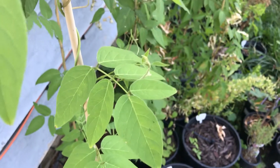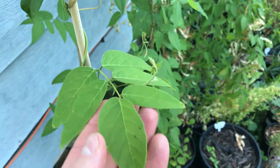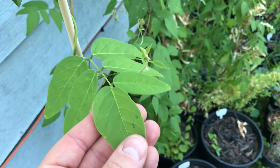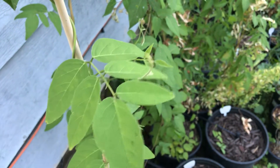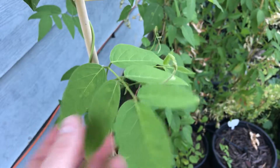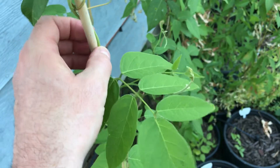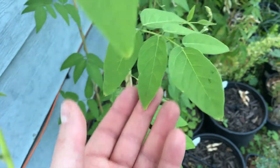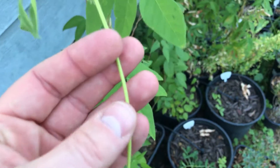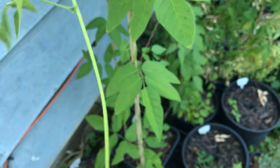Hello everyone, PlantAssassin here. So last year I did a video on the American groundnut and those were varieties that I had either sprouted from seed or were probably just some wild, unimproved varieties. But this year I purchased a cultivated variety to grow alongside my other ones.